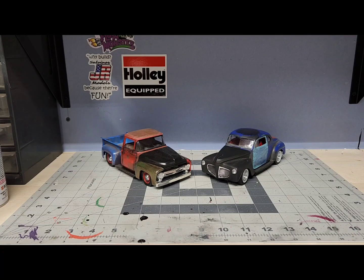What's up guys, this is Jason from Hot Rod Model Cars. I just wanted to show you the final build on this Gasser 56 that I was building for the Mike's Mad Gasser group build.